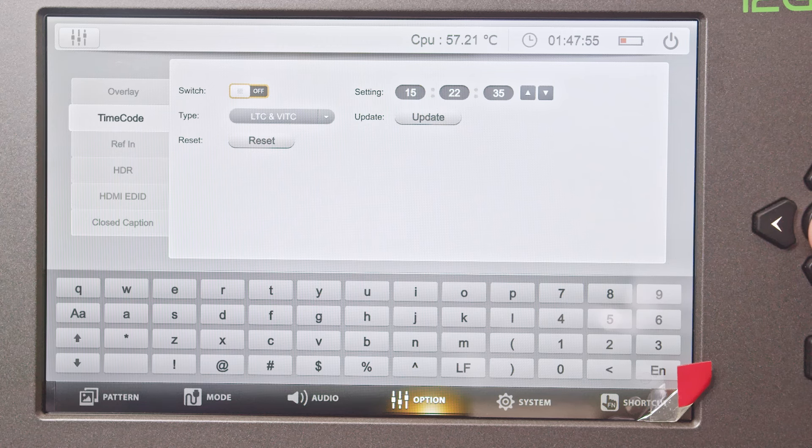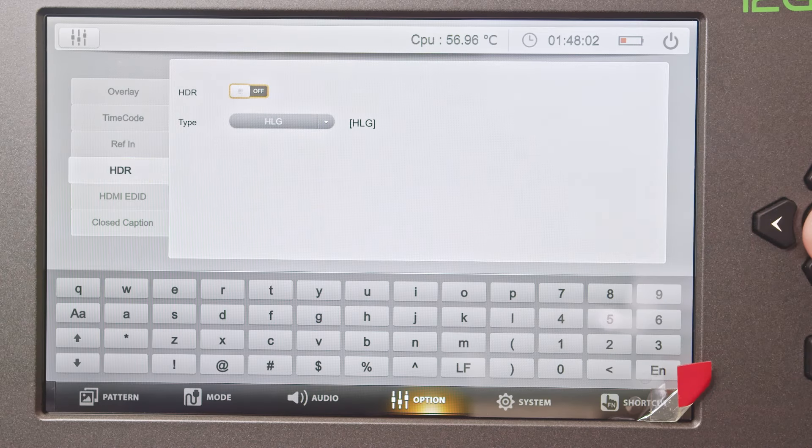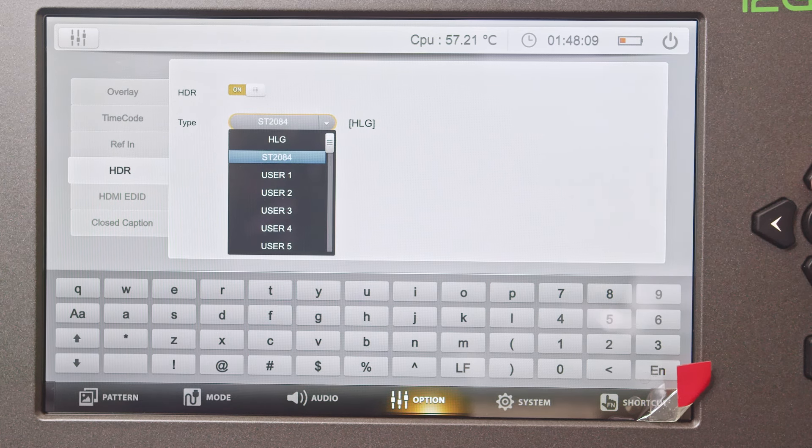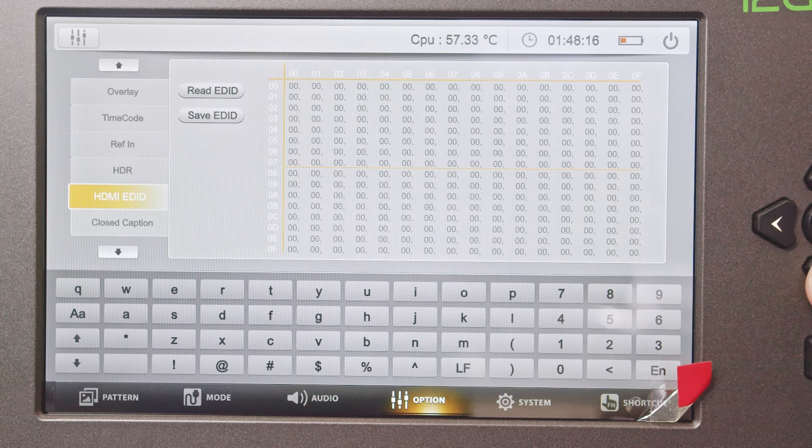In the time code page, you can configure linear and vertical interval time codes. In the HDR page, you can turn HDR on and off and adjust the type of HDR such as HLG and SMPTE 2084 standards, or load custom HDR files via USB.